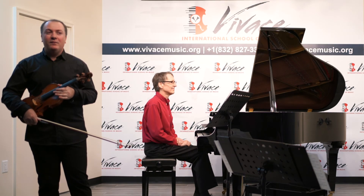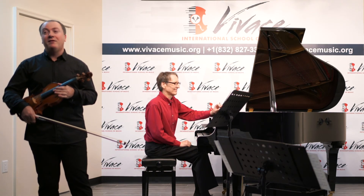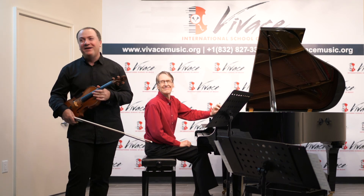The second piece is going to be Spanish Dance by the Fire, also arranged by Kreisler. I hope you like these two pieces.